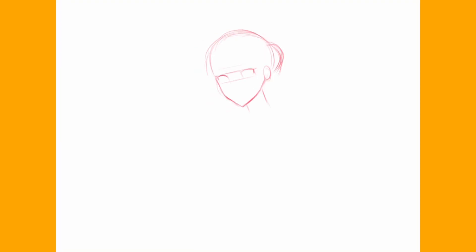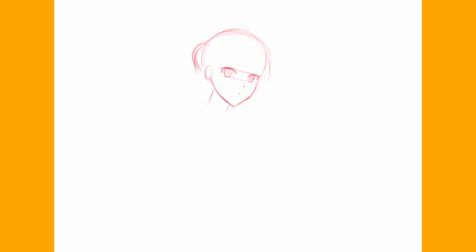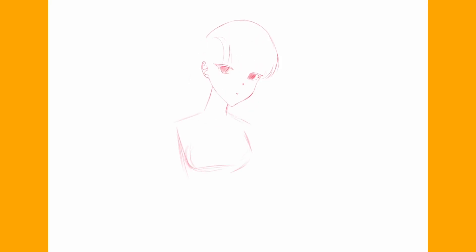Before I start, I just want to let you guys know that I'm not really a good artist, but I'm gonna walk you through my whole digital art process and hope you will learn something.